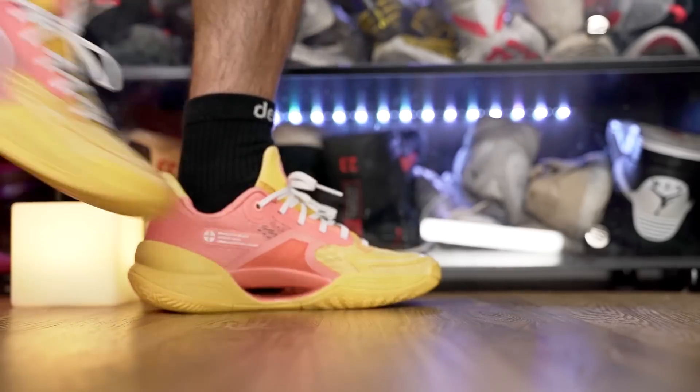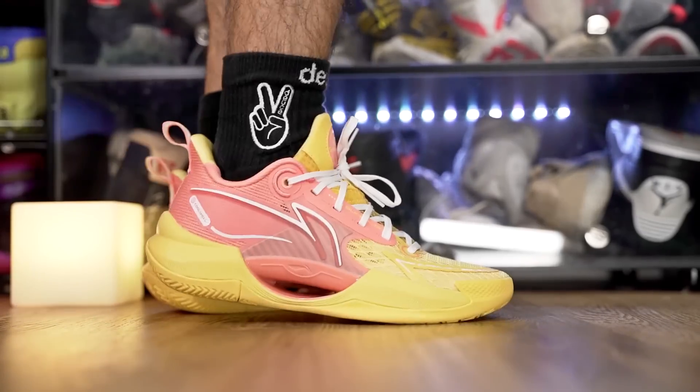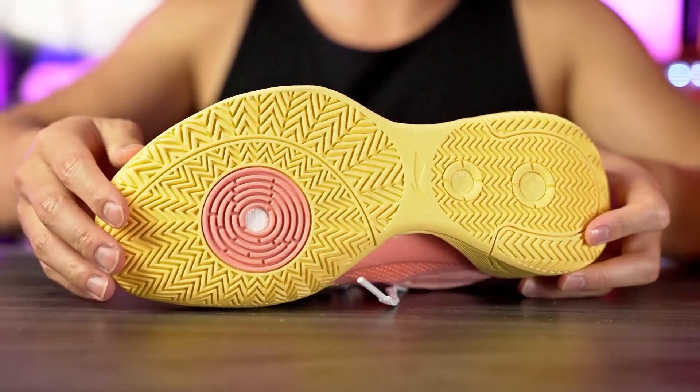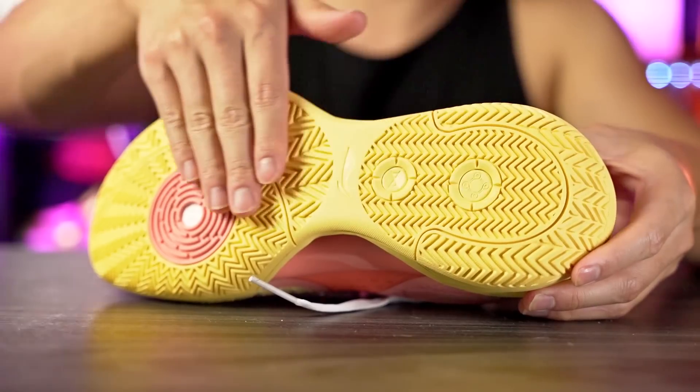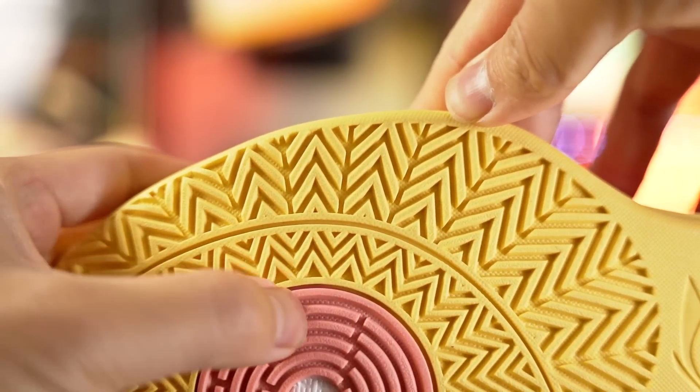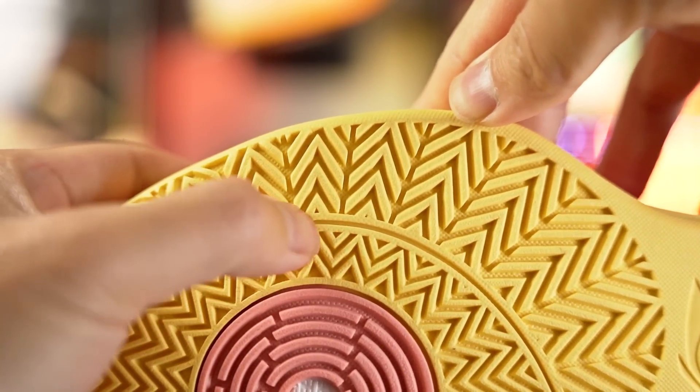It has a nice little squeak to it as well — pretty high pitch too. That has nothing to do with performance, I just like a nice little squeak. As far as dust goes, that's always a deciding factor. If it picks up a lot of dust that sucks, but if it bites through dust really well then the traction is gonna be very good. Durability seems really really good — there's a lot of rubber, a lot of grooves, and the rubber is very hard with deep thick grooves, so if you're playing on an outdoor court you should be fine.